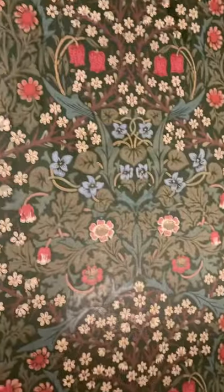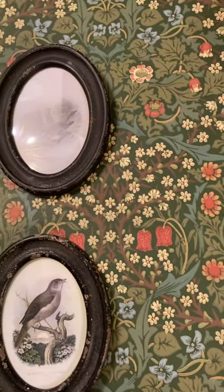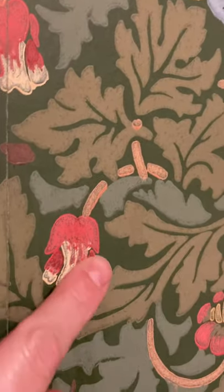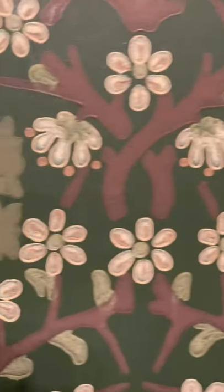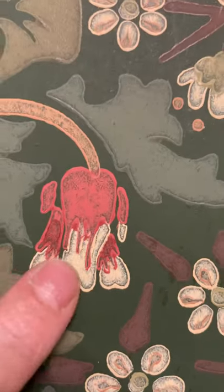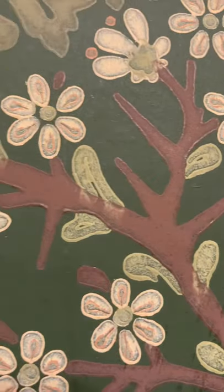The pièce de résistance is this wallpaper which is William Morris — it's called Blackthorn. I believe it's hand stamped; it's hand worked. So it's pretty incredible. The texture is very, very nice and you can see the hand work on it.